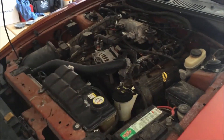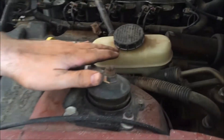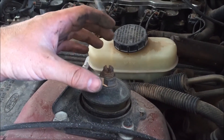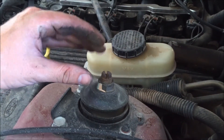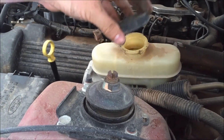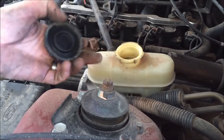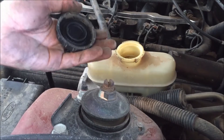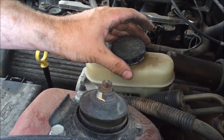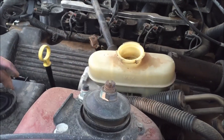Over time as your brakes wear down, the fluid level under the hood may drop since it requires more fluid in the lines with less brake pad. Sometimes people overfill it. We're going to be compressing the calipers back in, so pop the lid off the brake master cylinder reservoir — that will allow pressure to escape. If you don't do this and you compress those pistons, you can blow this cap off or cause other damage. Pop the lid off and set it aside.